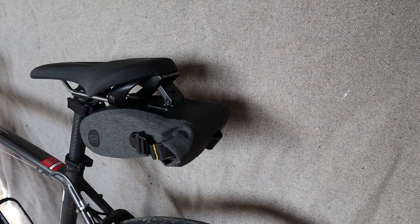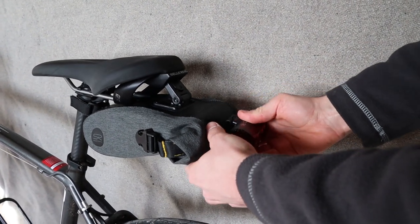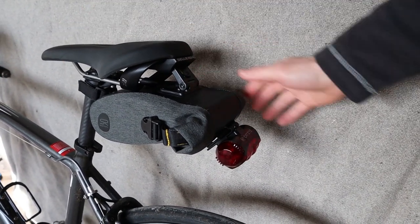One of the nice things about this saddlebag is the clip at the back so you can attach a light or another accessory, and you don't need to worry about the saddlebag blocking your light on your seat post.